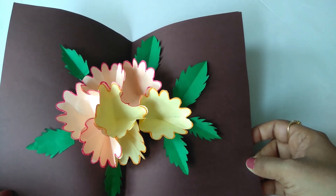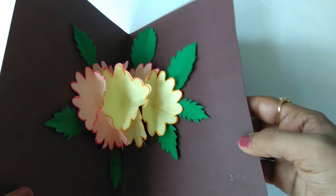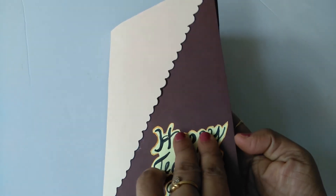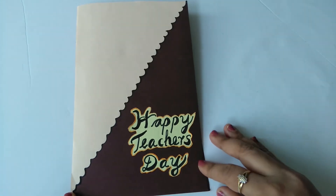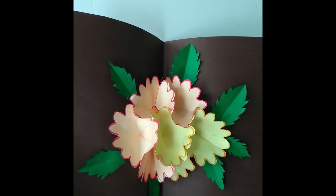This is the Teacher's Day special pop-up card. If you want to expand and mix these flowers, try making this Teacher's Day card. If you enjoyed this, please support this channel and subscribe. Thank you.